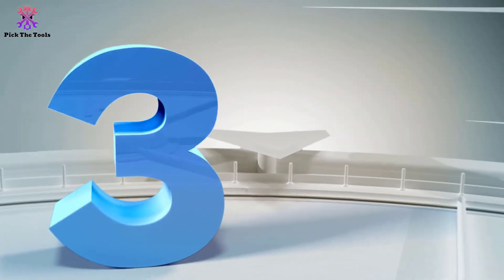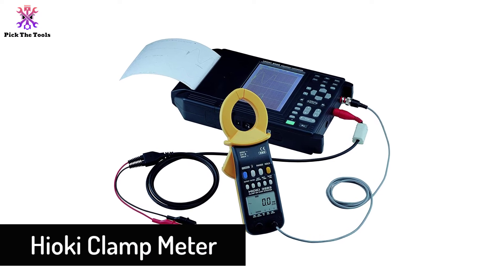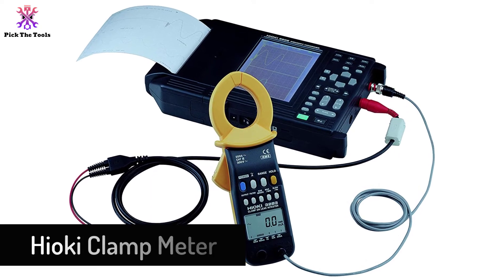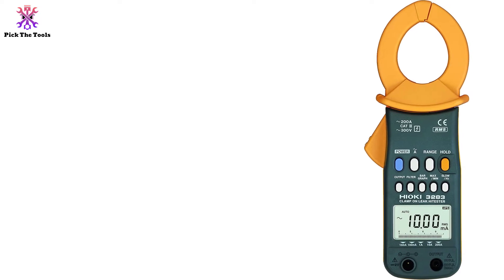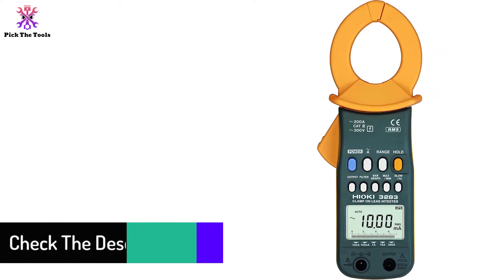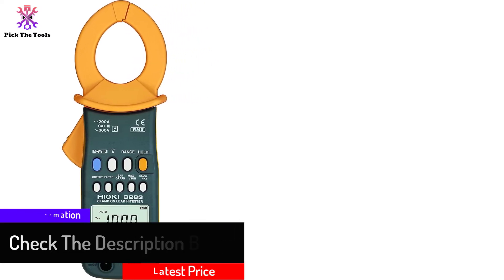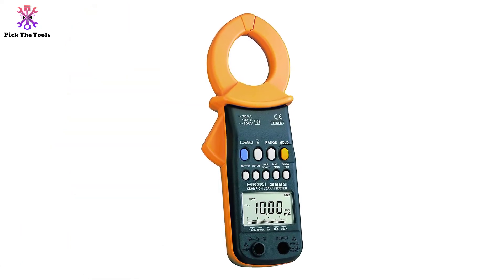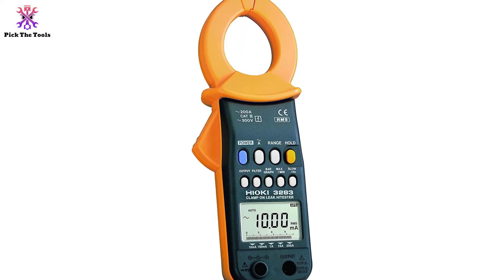At number 3, we have the Hioki clamp meter. This is a bit expensive, but it is still very worthy at that price. The compact design gives it a professional look, and its measurements are always accurate. The build quality is excellent and it looks durable. The batteries provide up to eight hours of runtime, and the product is very portable at only 9.2 ounces.